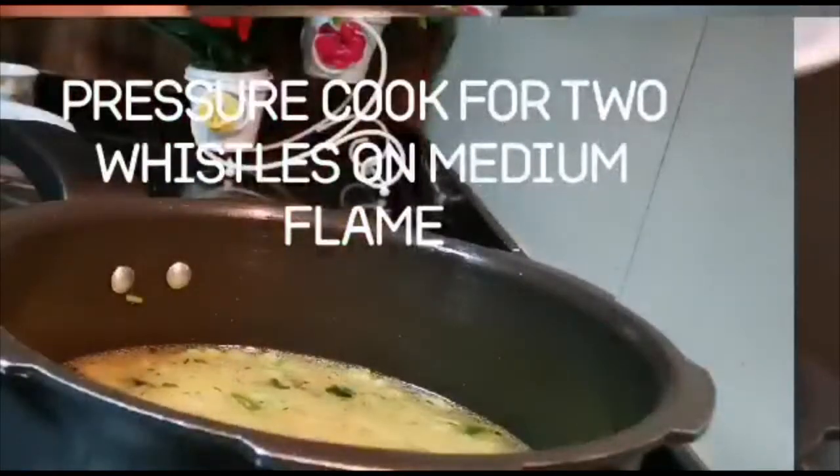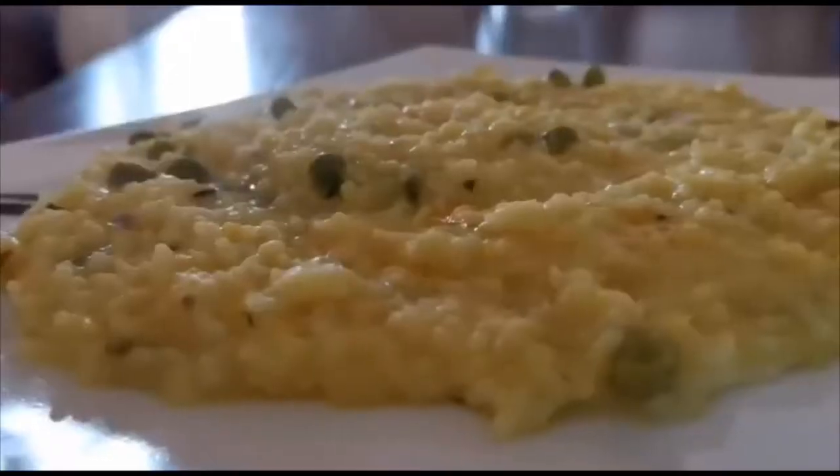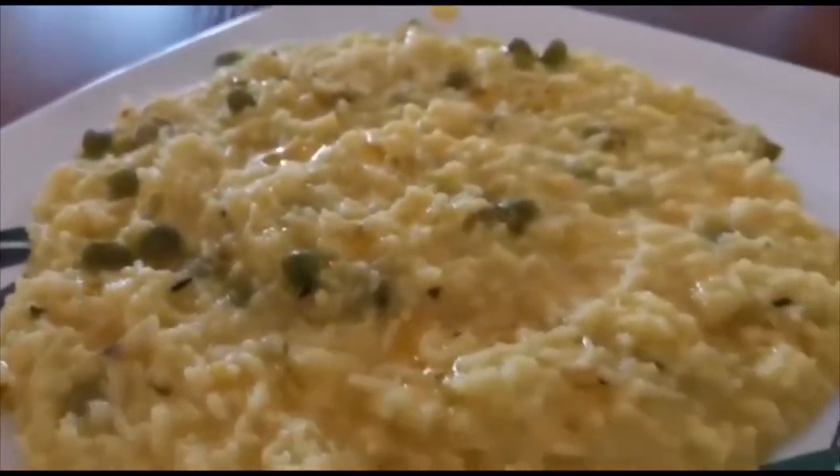You can serve it hot with a tablespoon of ghee on top, along with some pickles. If you are a curd lover, a cup of curd will add great flavor to the Khichdi. This was the simple lunch we made after coming back from the trip.